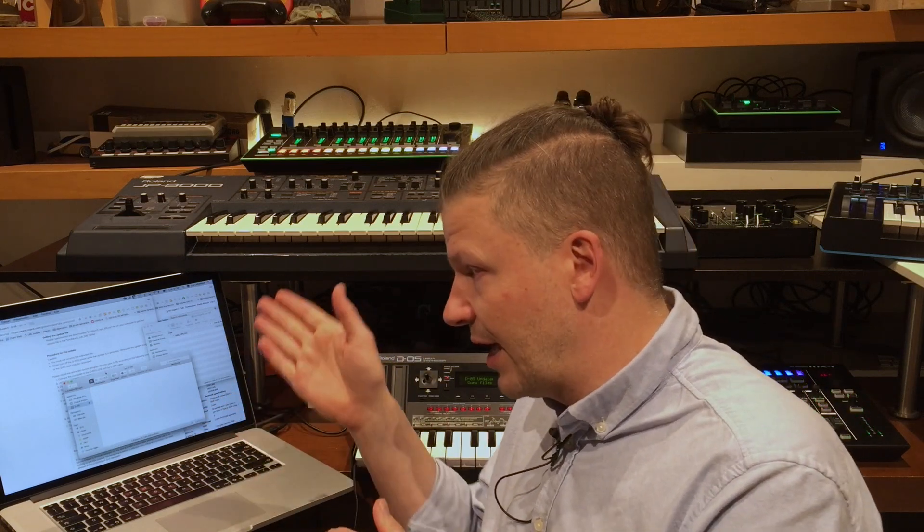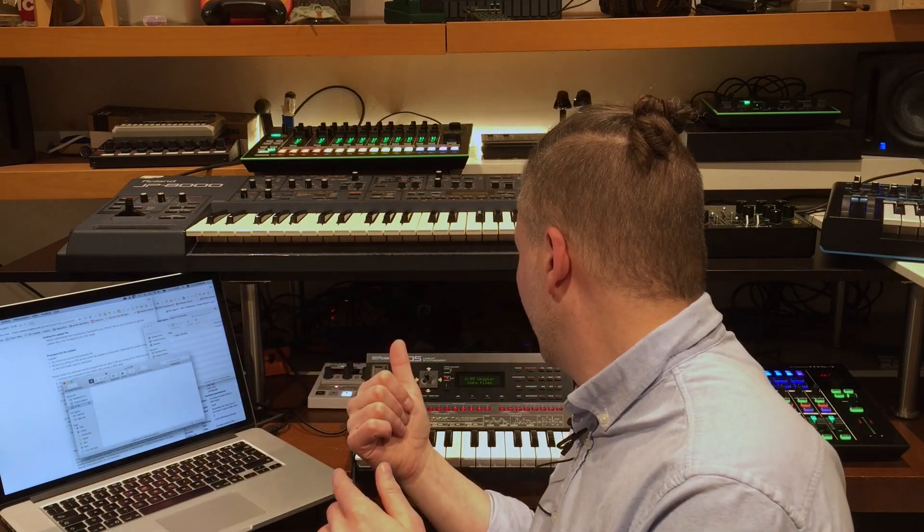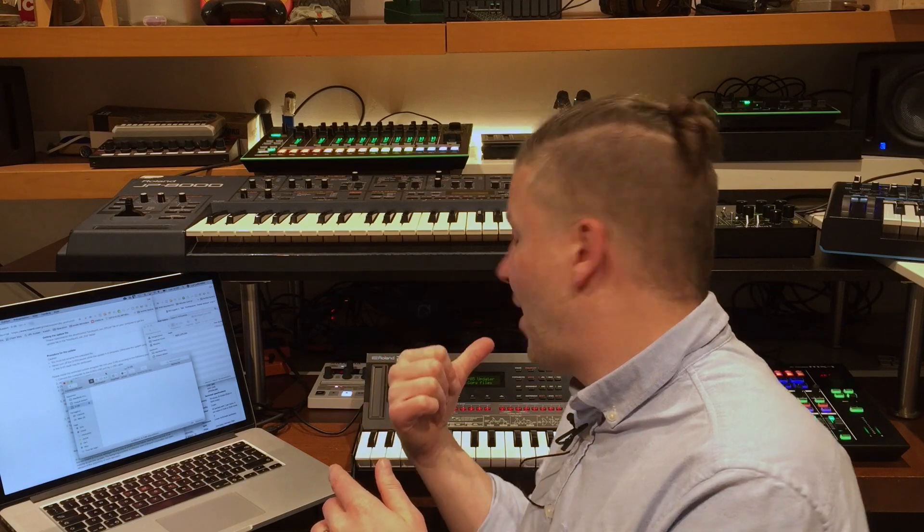I'm going to turn it off and back on. To put your boutique into firmware update mode, you need to hook up the USB cable between your computer and the boutique synth, then turn on the boutique following the list of buttons on the Roland website. In this case, press patch number eight while you turn it on, and it will be in firmware update mode.